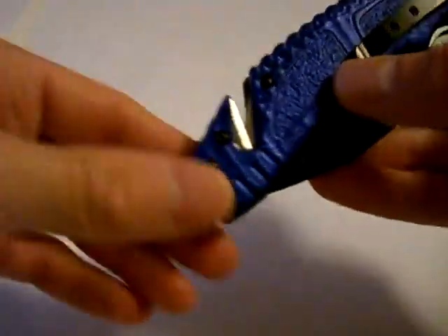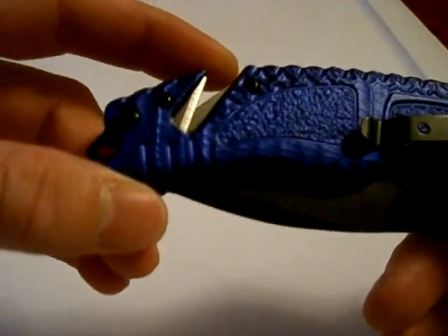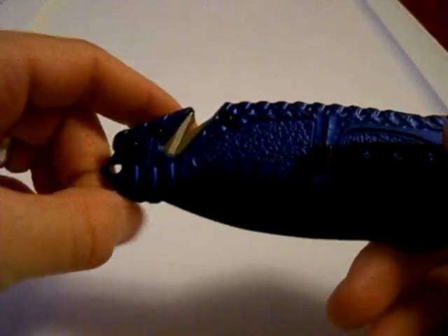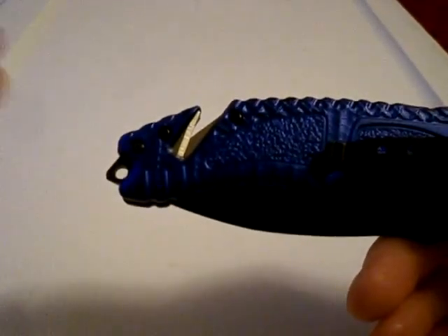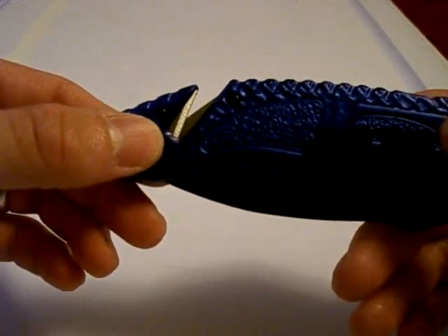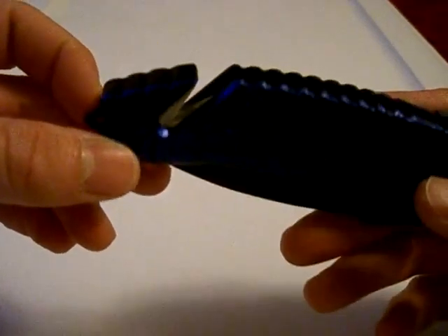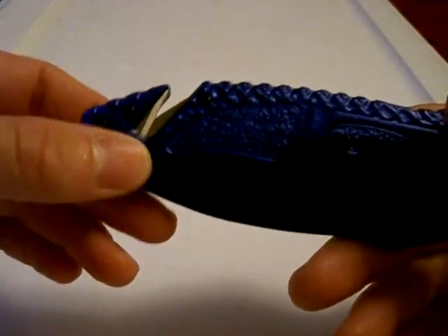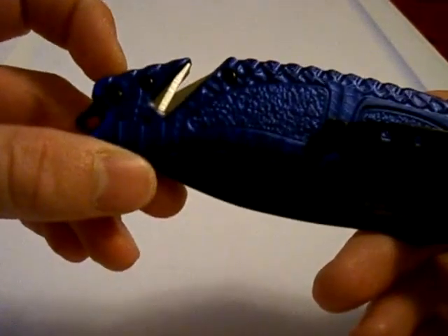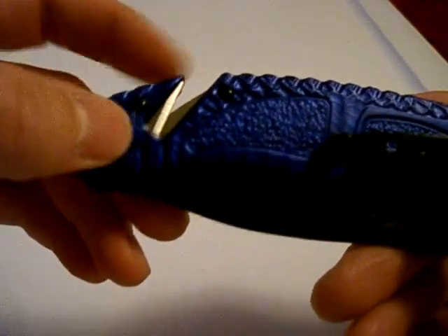And this is surprising because I don't see this on any cheap — and by cheap, I mean just price-wise — it's inexpensive. I use 'cheap' to mean a knife that isn't pricey. Anyway, this is an inexpensive knife.